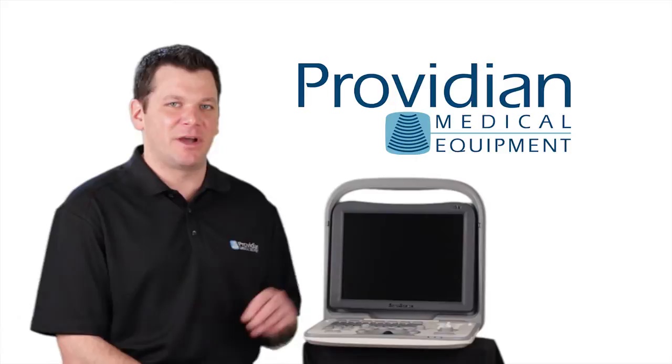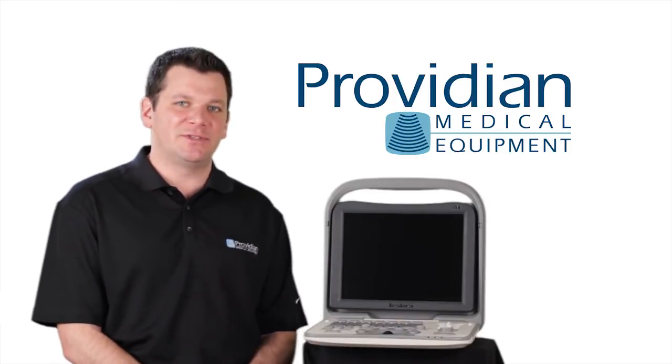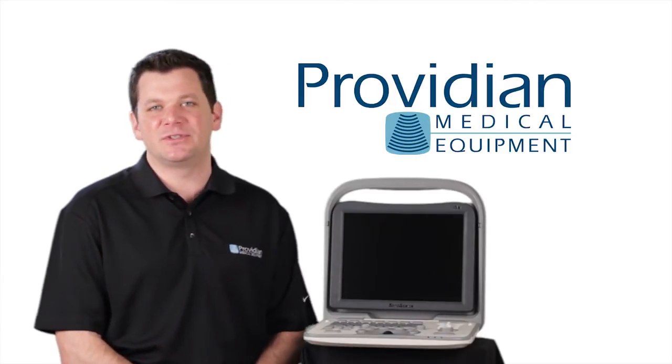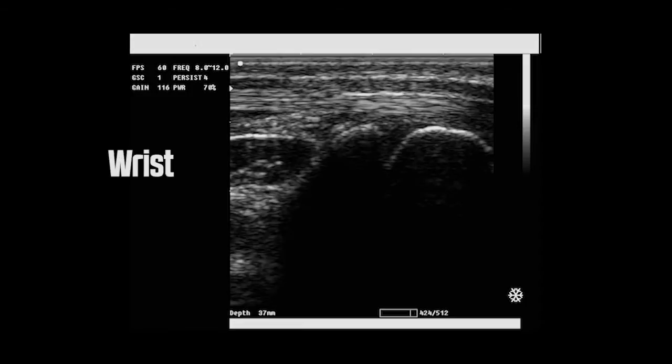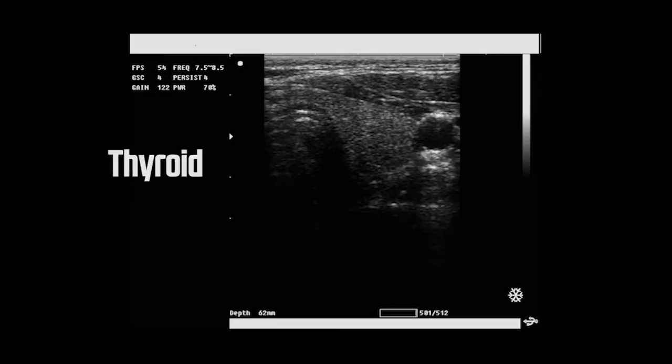Black and white portable ultrasounds have come a long way as far as user interface is concerned. Saving, exporting images, probes that are available for it, calculations and everything overall is so much better on these portable black and white ultrasound machines, and they're still easy to use with a low cost.